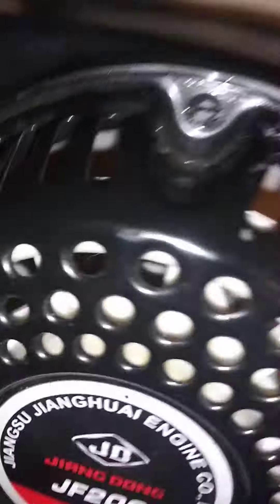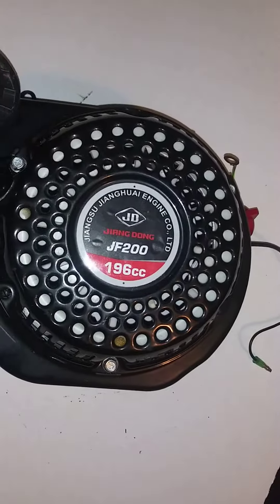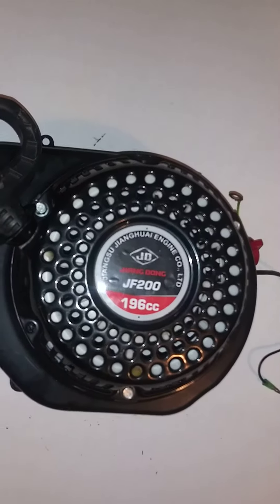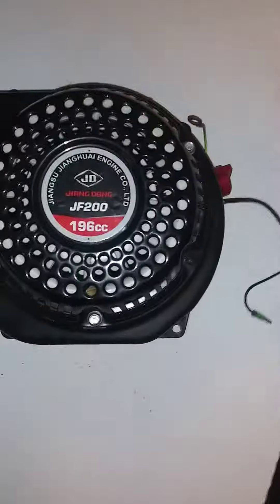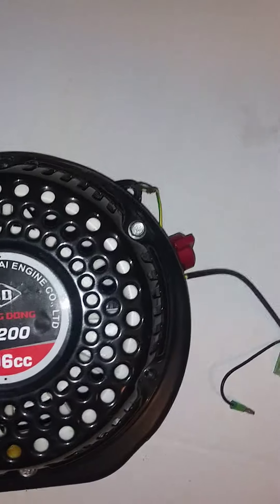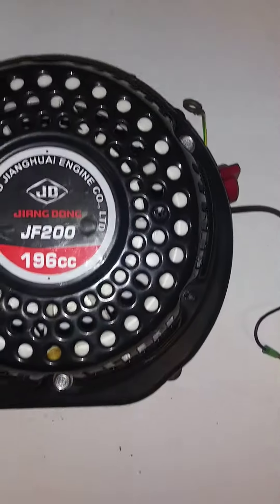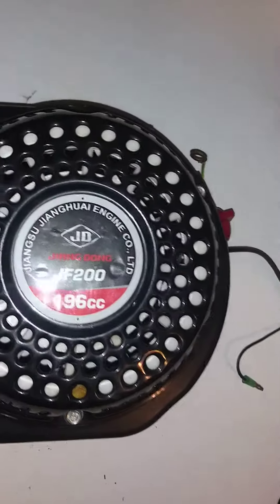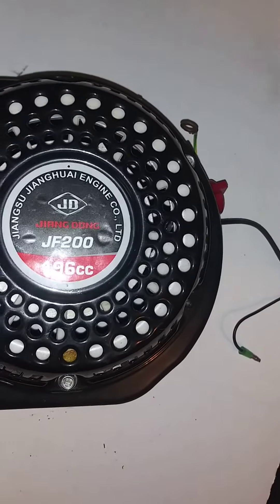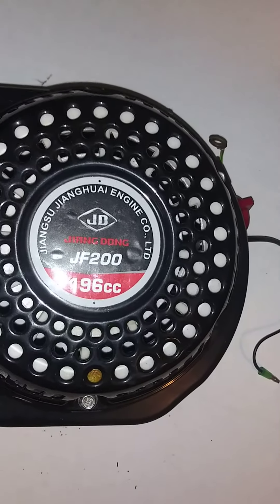And that is paracord 550. The stock cord is a 3/16" braided rope, which is really only rated for a maximum of about 80 pounds. While the paracord 550 is rated for 550 pounds. So it's more durable.